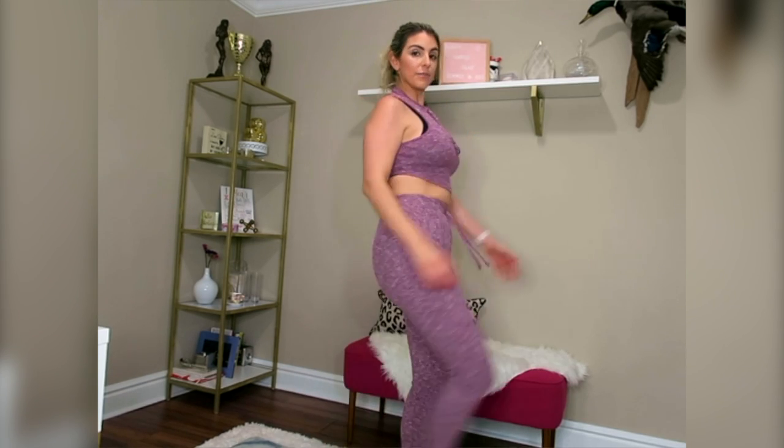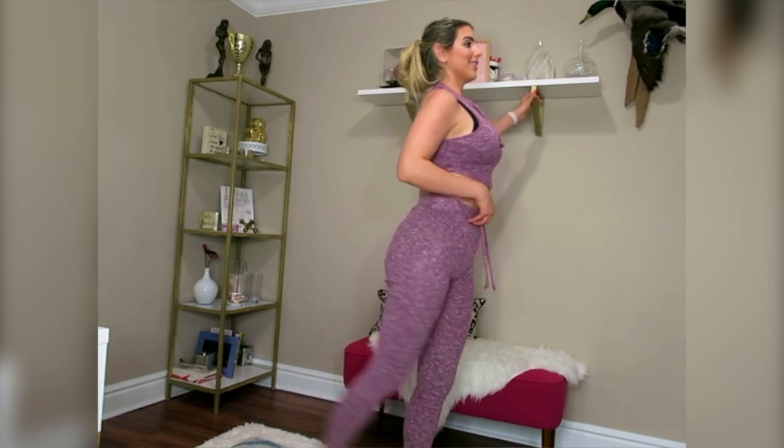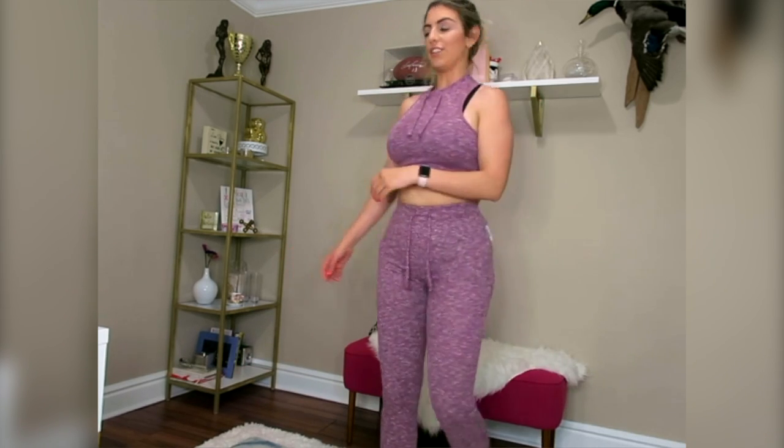Then you want to do some leg swings. If you don't have any balance, you can hold on to something. Do both sides.